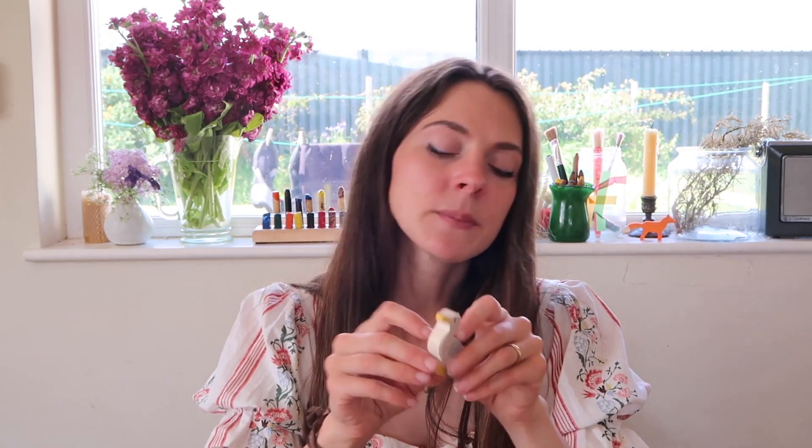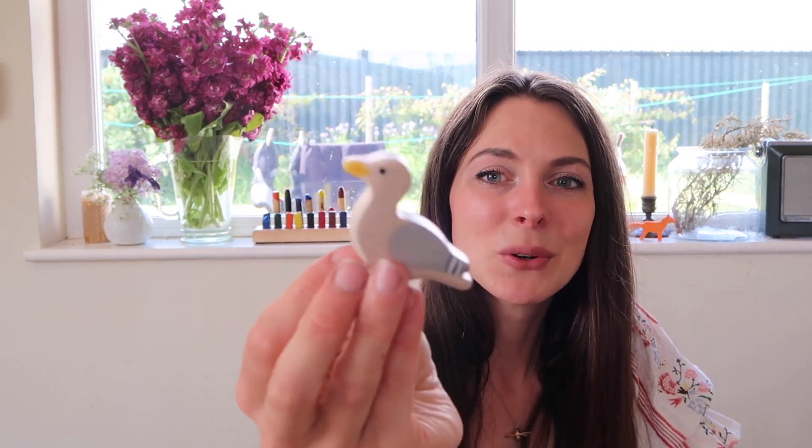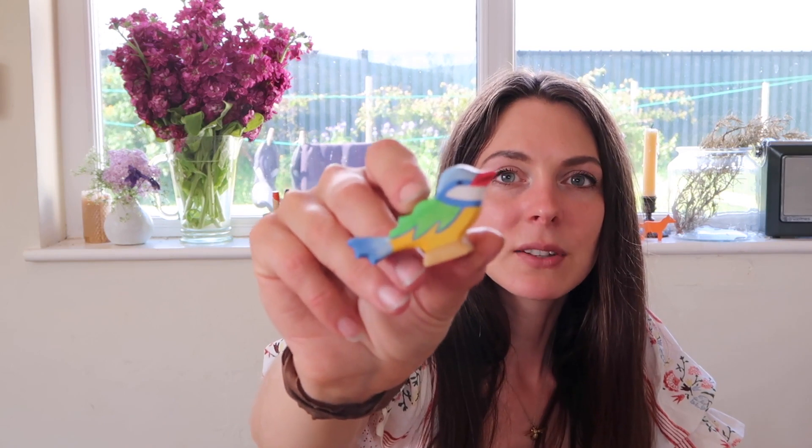Another thing we collect, and I use the seasonal basket as an excuse to add to, are Holtz Tiger wooden figures. The other brand I like is Ostermeyer but they're a bit more expensive, so we tend to collect the Holtz Tiger ones. I've got this lovely seagull for summer — beautiful little yellow feet and beak — and also a lovely little blue tit with gorgeous colours. It's a great way of adding to the collection little by little.